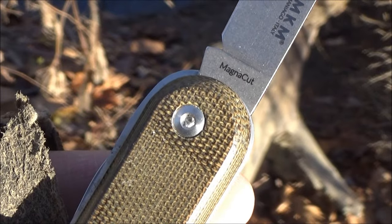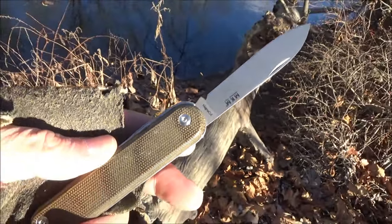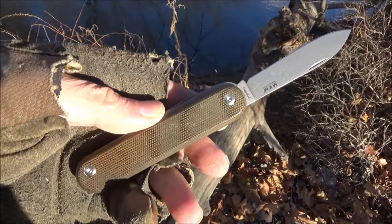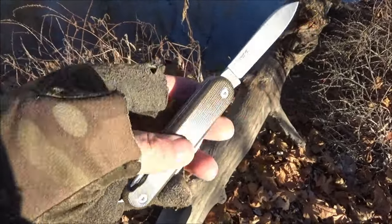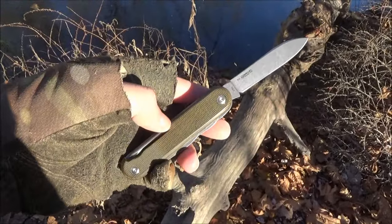The steel for the knife blade is MagnaCut. It is a full flat ground blade, and it is stonewashed. That is a super steel with superior edge retention, and it's really very exciting to get a multi-function knife like a Swiss type of knife that features that steel.